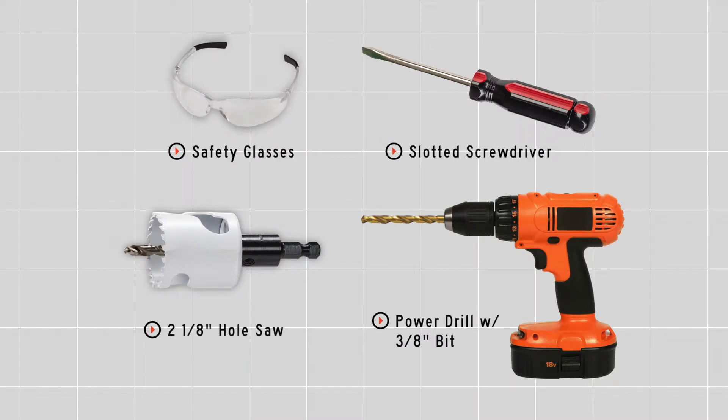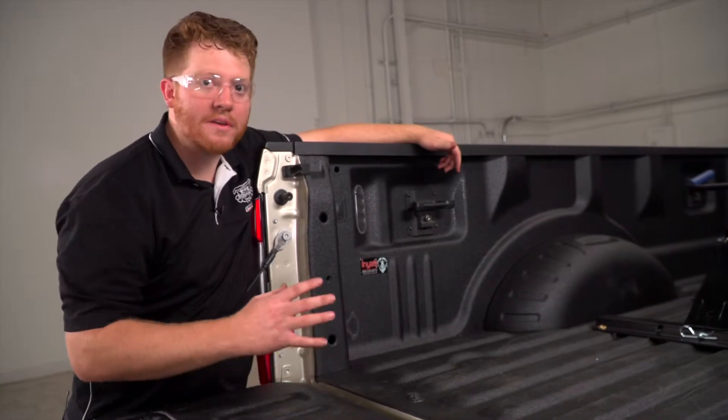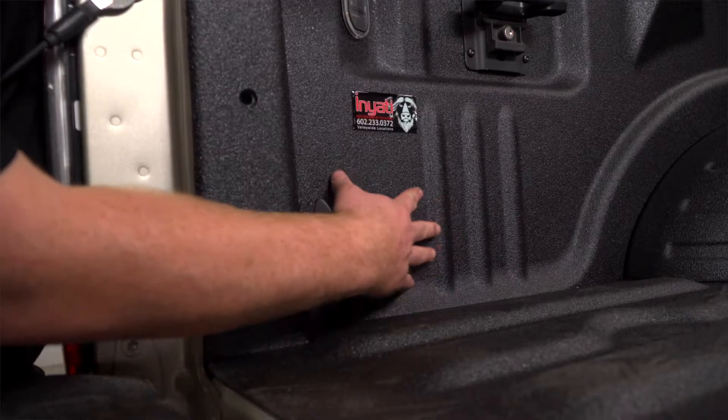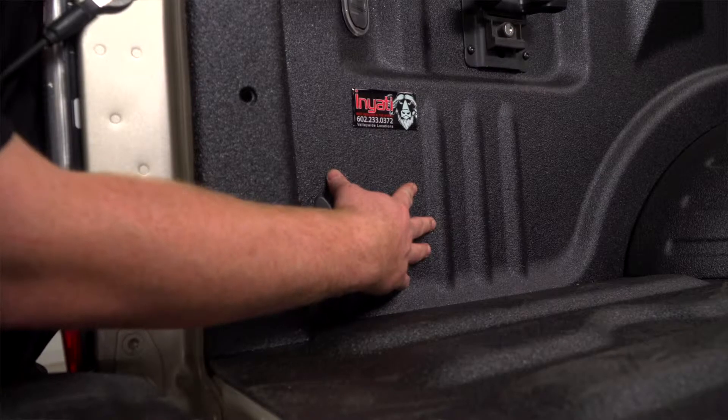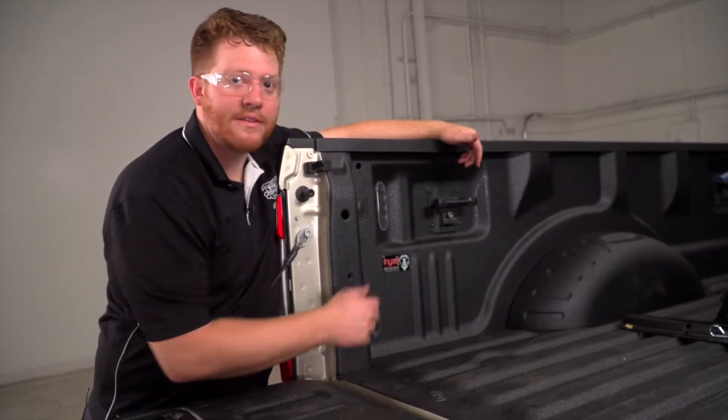You will need the tools seen here to complete this installation. As you can see, there are many different spots where you can mount your seven-way. Now, we've determined that right here towards the rear of the driver's side of the bed is the best way to mount it. So let's go ahead and look underneath and show you why.